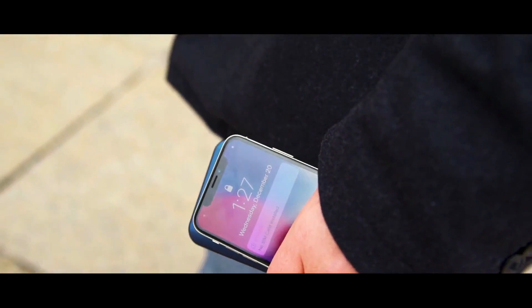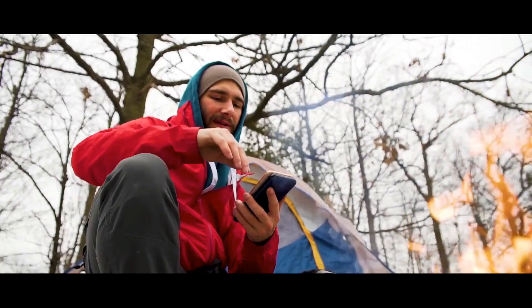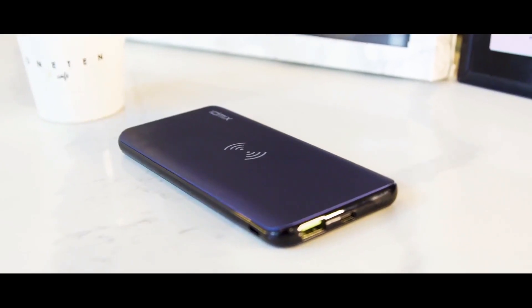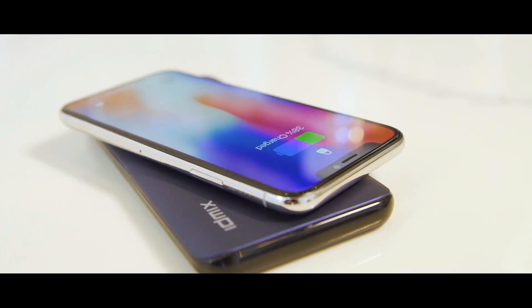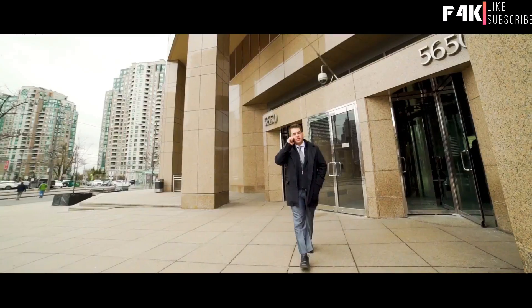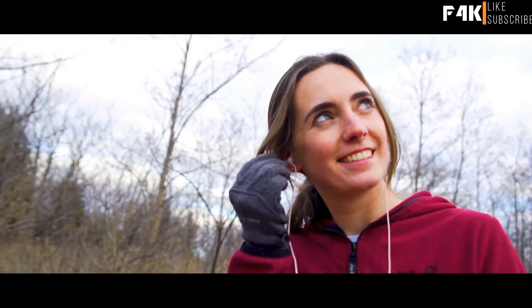It's light and portable, letting you bring it with you anywhere you want and recharge your devices whenever you need to. Never run out of juice again with It Mix's 8,010 milliamp-hour capacity — that's three times the size of the iPhone X's battery, meaning you can talk longer, play longer, and browse longer.